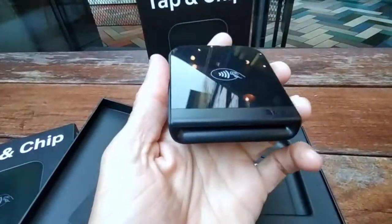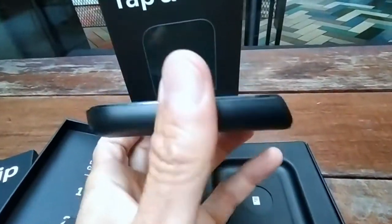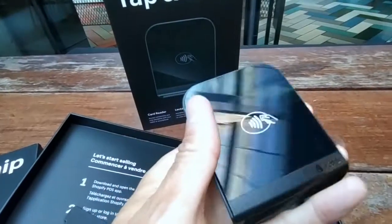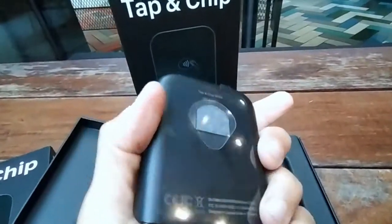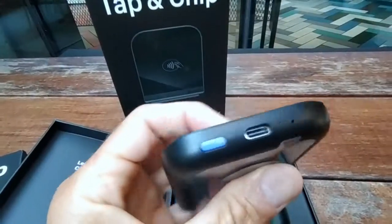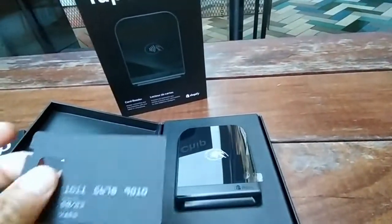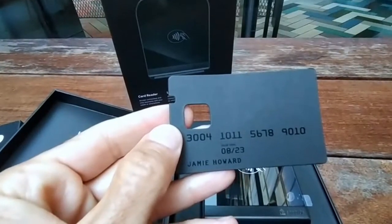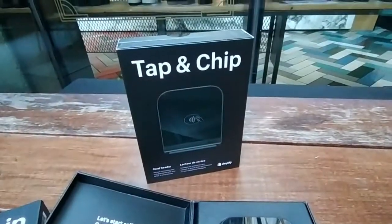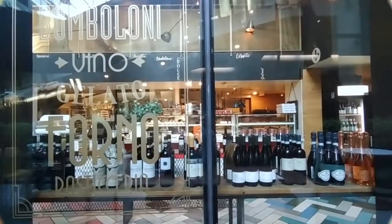That's the card reader — I'm leaving the plastic on for now. I love the design, it's absolutely gorgeous. The Shopify headquarters is right behind me here in Toronto. This is the Shopify tap and chip new product. Thank you very much — Yossi Kaplan here at Parada Cafe in Toronto, beautiful day.